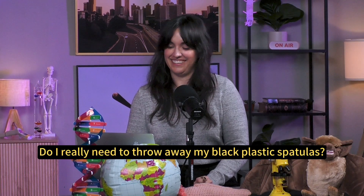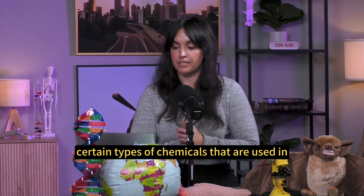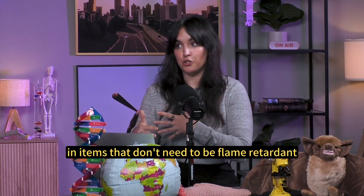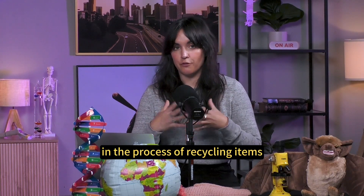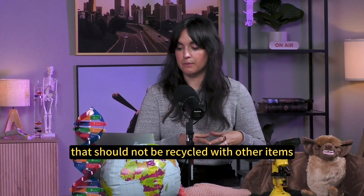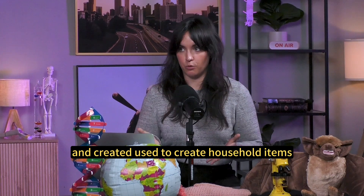Do I really need to throw away my black plastic spatulas? The background on this: there was recently a study that found the presence of certain types of chemicals used in electronics as flame retardants in items that don't need to be flame retardant, like black plastic cooking utensils. The suspicion is that in the process of recycling, electronic items that should not be recycled with other items got mixed in and were repurposed to create household items.